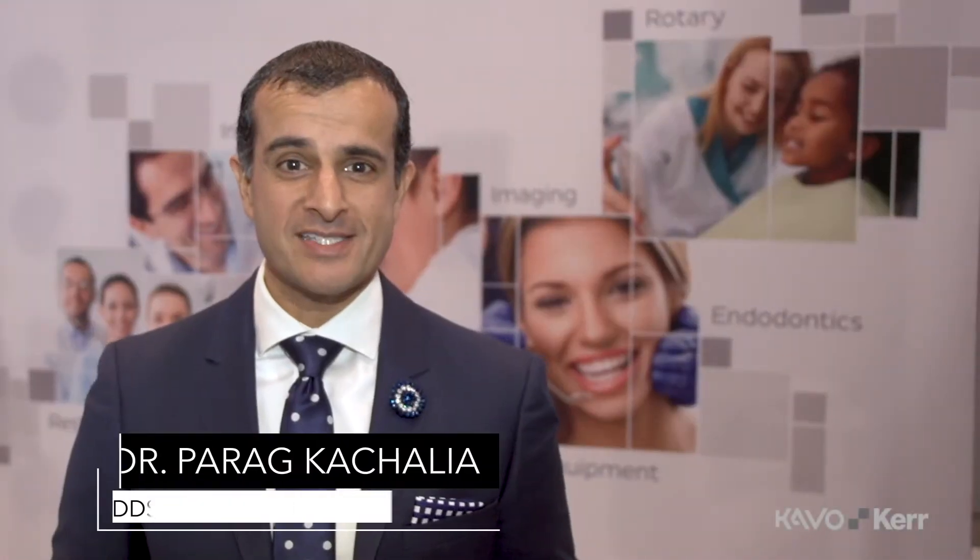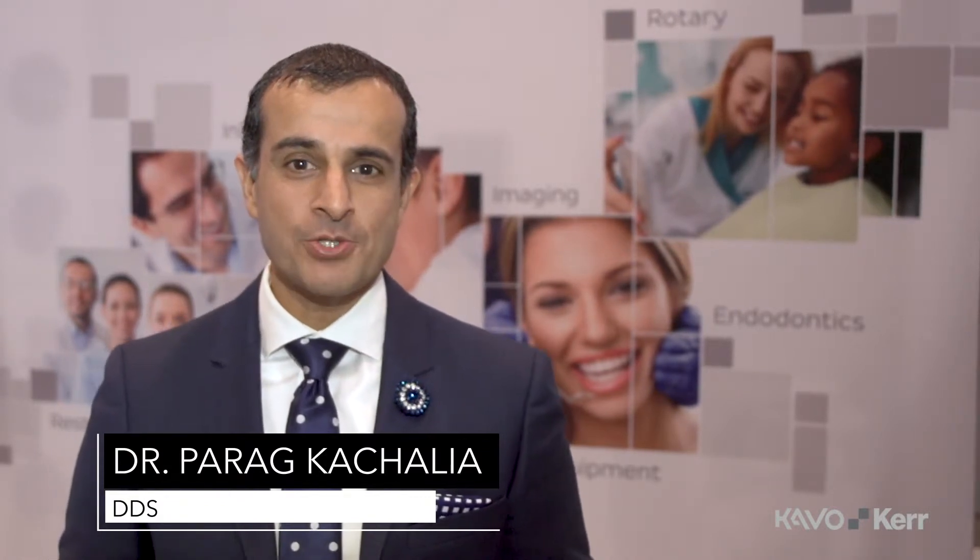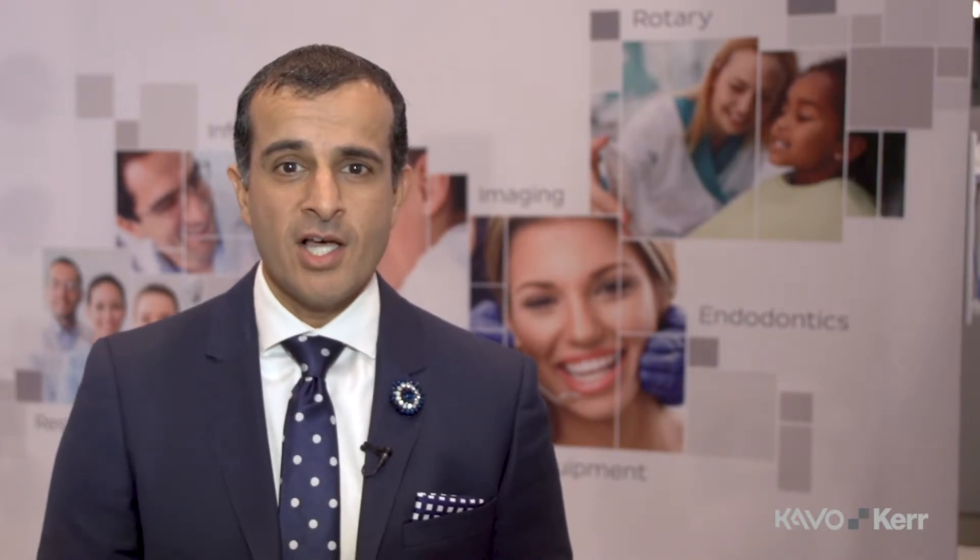Hi, my name is Parag Gachalya and I practice in San Ramon, California. My goal today is to talk about intraoral radiography. The intraoral radiography piece has changed for me over the last 15 years. I wanted to be a technology hub for my patients, with the ability for them to come into our office and feel like they're at a cutting edge. Over the last 15 to 16 years, image quality has improved time and time again with each generation of sensor.